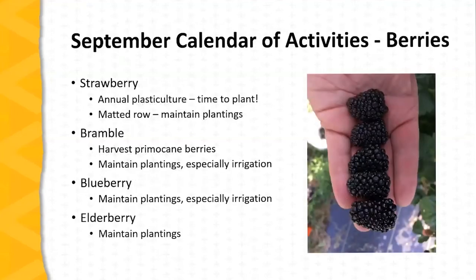For strawberry planting, September is the month to plant annual plasticulture strawberries, and it's very important to plant on time. Delayed planting even by just a few weeks can have serious consequences from the standpoint of productivity next spring. For matted row plantings, we are doing fall maintenance at this point. For brambles, primocane harvest of raspberries and blackberries is underway, and it's very important to maintain all bramble plantings. For floricane brambles, there's a temptation to set them aside as we move into the fall, but it's very important especially to maintain irrigation as needed during dry periods.